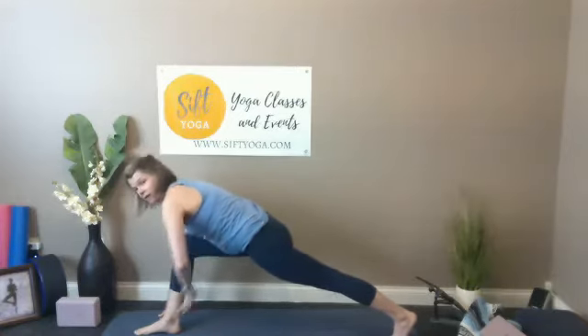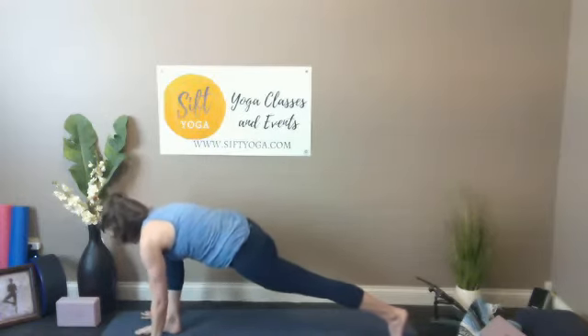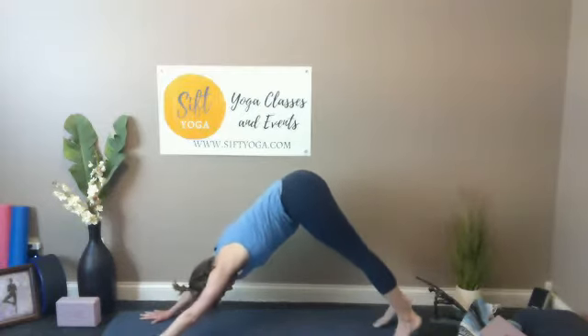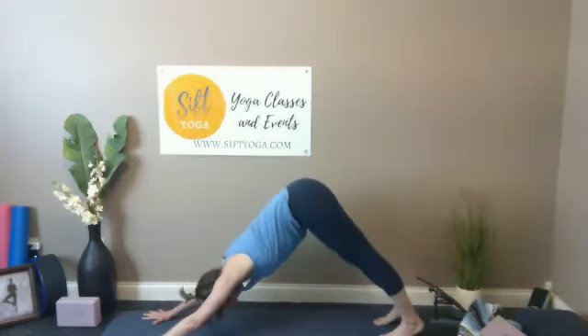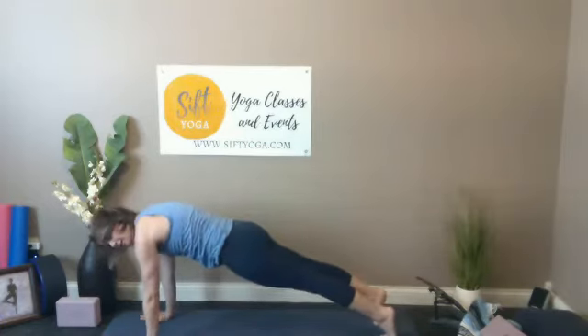Inhale bring it halfway up, exhale fold. Left foot steps back — low lunge. A block may be helpful on the inside of this front foot but it's not required. When your back knee is up off the ground, keep an eye on this front knee — we want to keep it protected in a nice good line with that ankle. When you feel ready, front foot steps to the back in downward facing dog, hips lifted nice and high, long spine. Shifting to plank, another vinyasa here, strong length.